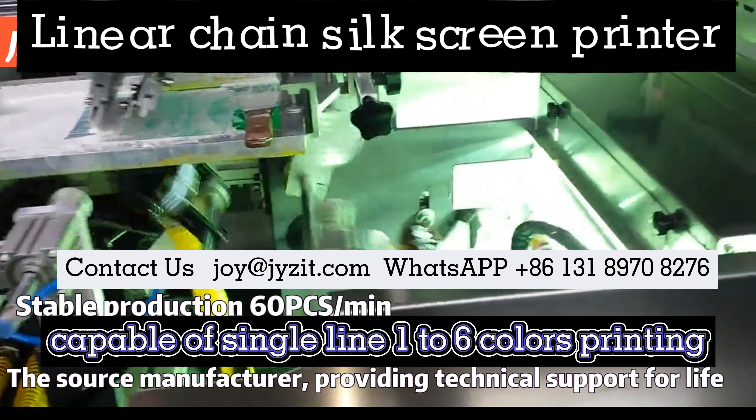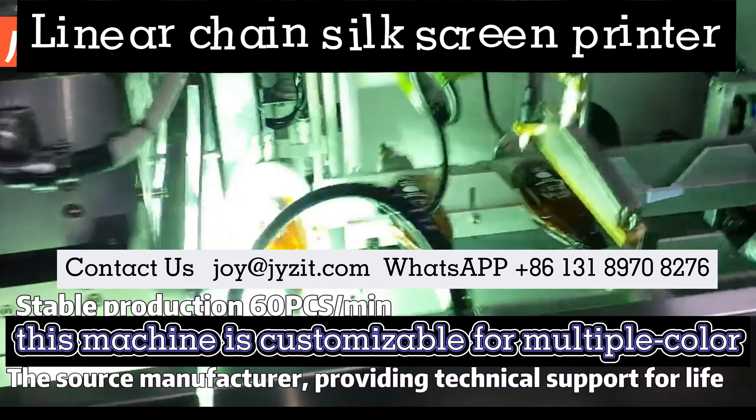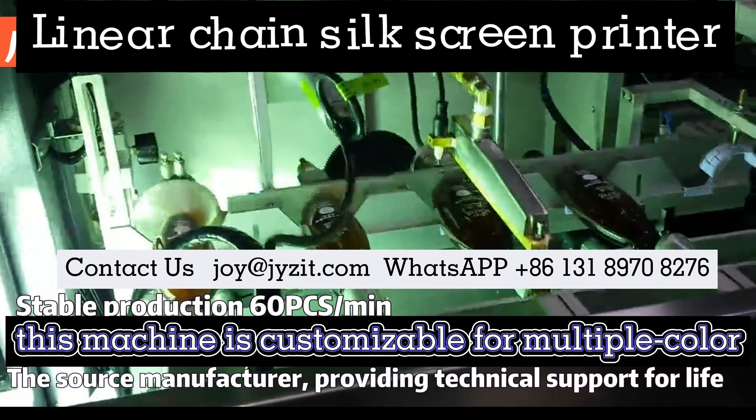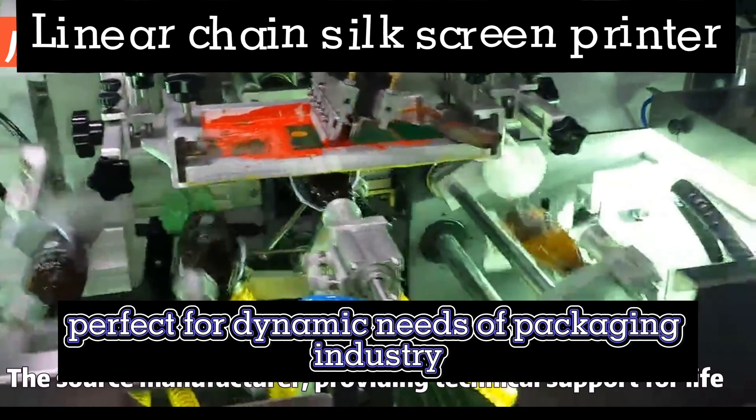Capable of single-line, one-up-to-six color printing, this machine is customizable for multiple color in-line production, perfect for the dynamic needs of the packaging industry.